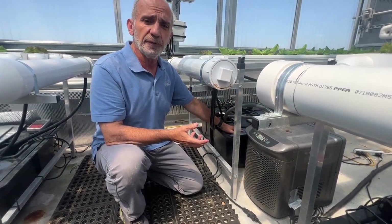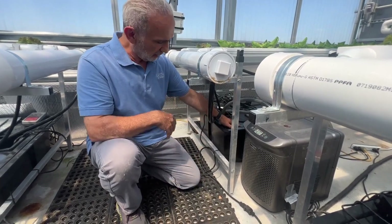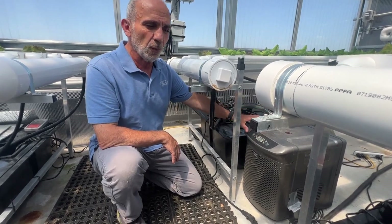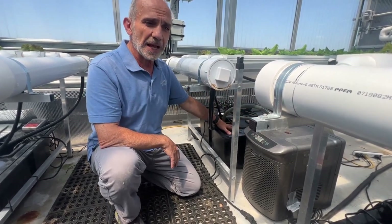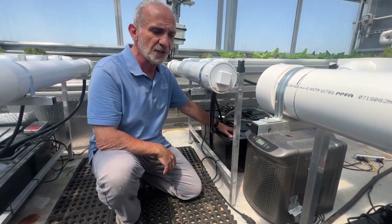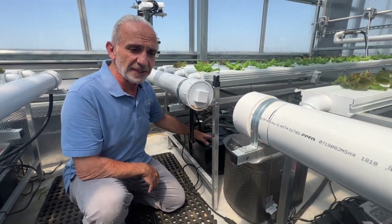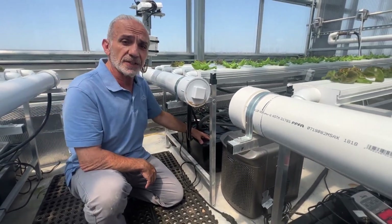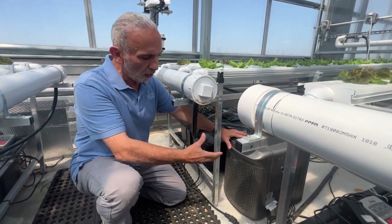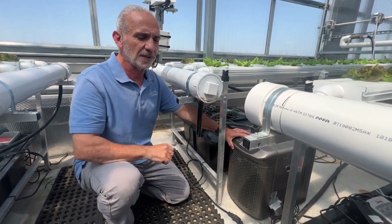We have also used water chillers to keep the water cool in the summer. Even if the air temperature in your greenhouse hits 90 or 100 degrees, if you can keep the water temperature at around 70°F (17°C), you can still grow lettuce. Consider investing in more professional tools that can make your operation better.